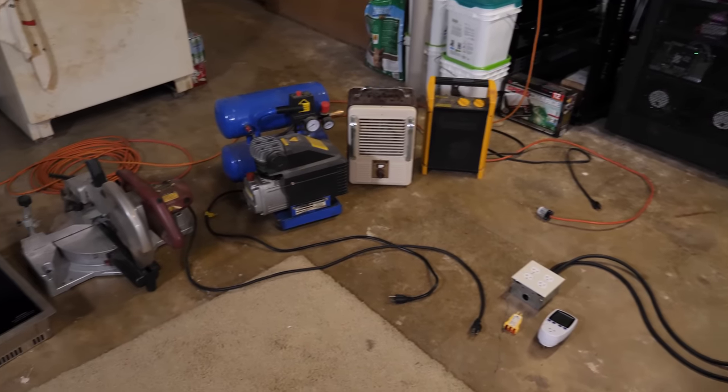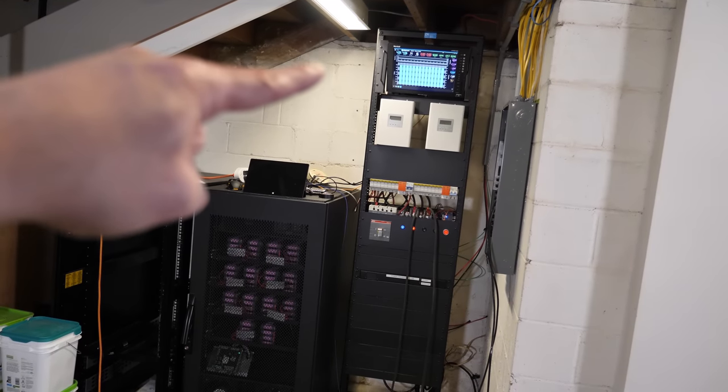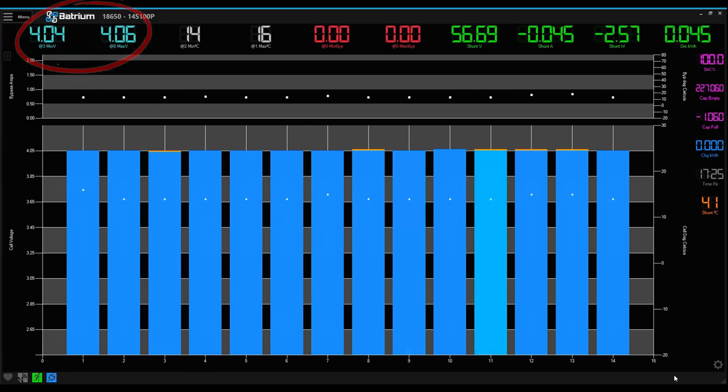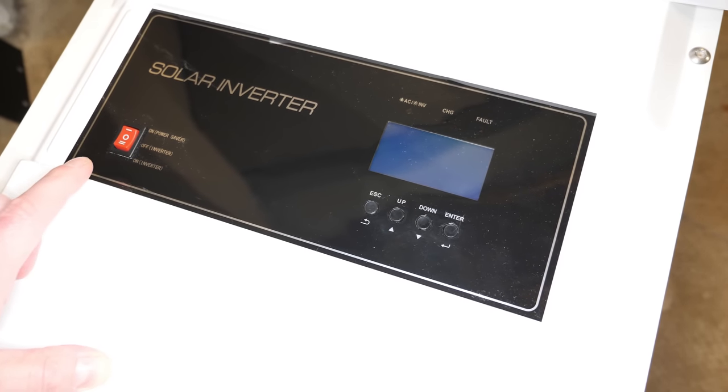First we're going to get the battery voltage from the Batrium so we know exactly what we're starting with. The lowest single pack voltage is 4.04 or 4.05, highest is 4.06. The total pack voltage is 56.69 volts. The Batrium is drawing roughly 2.6 watts and we are at 100% state of charge.